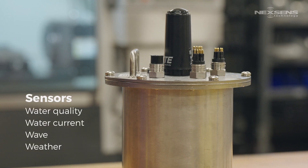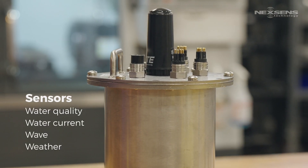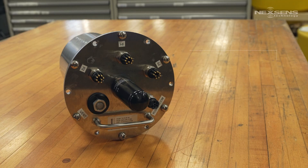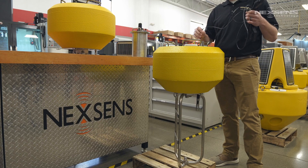When fitted with the NexSense X3 sub data logger, the system includes a sealed antenna and wet mate sensor connectors. With three sensor ports, measurement options can include submersible single or multi-parameter sensors.